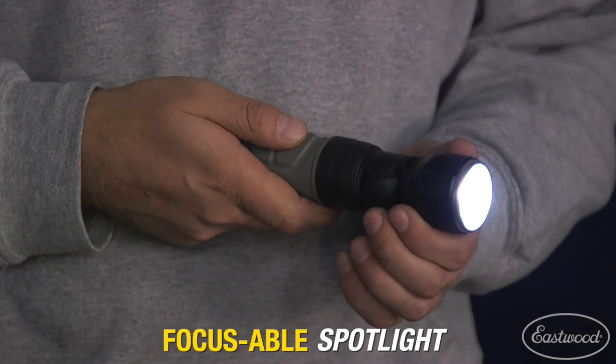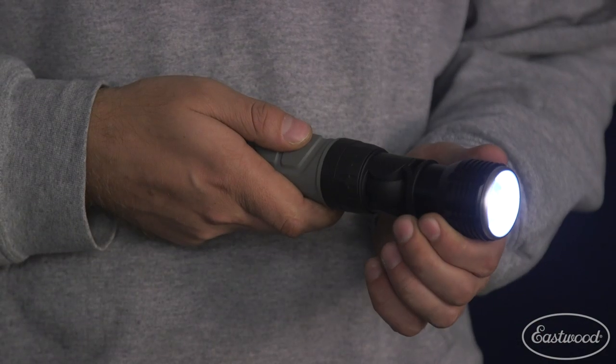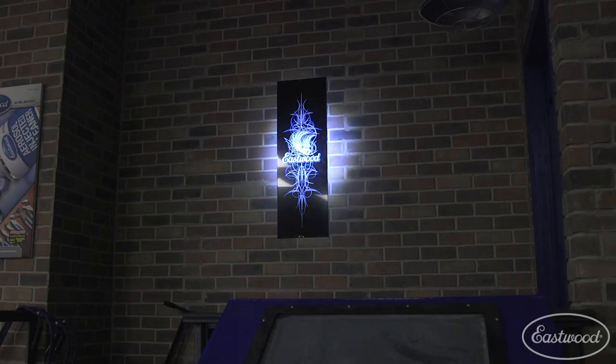Simply push on the head and the spotlight will shine over a larger area. For more precise work, pull the head away from the battery and it will become a concentrated spotlight.